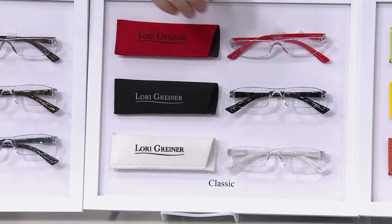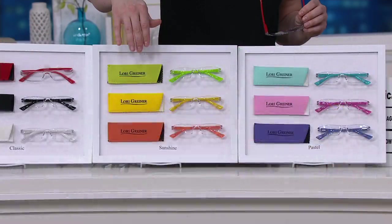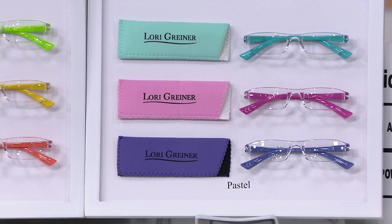Here we have the classic, where you get a red, a black, and a white. Next to that, the ones we're calling sunshine — lemon, lime, orange, like citrus. They're just beautiful. And then we have the pastels as well, where you get a turquoise, a pink, and a purple.